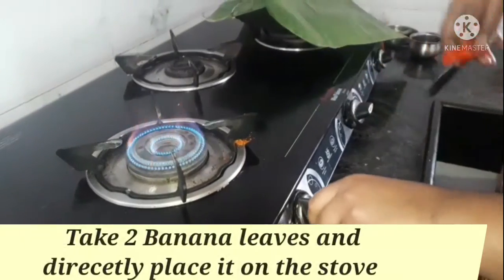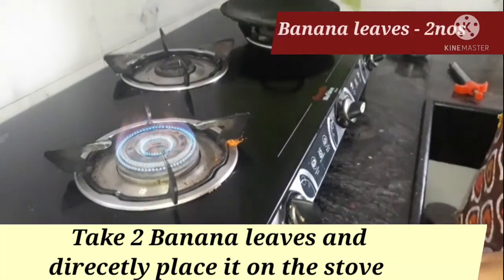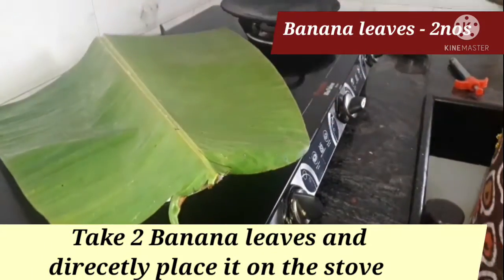Now, how do we do Wheat Kili Barota? Let's make the Wheat Kili Barota. Now we are ready to make the Barota. Then let's make the chicken or empty.